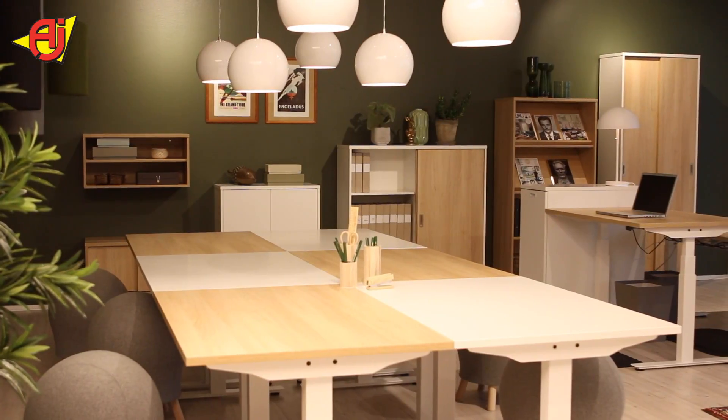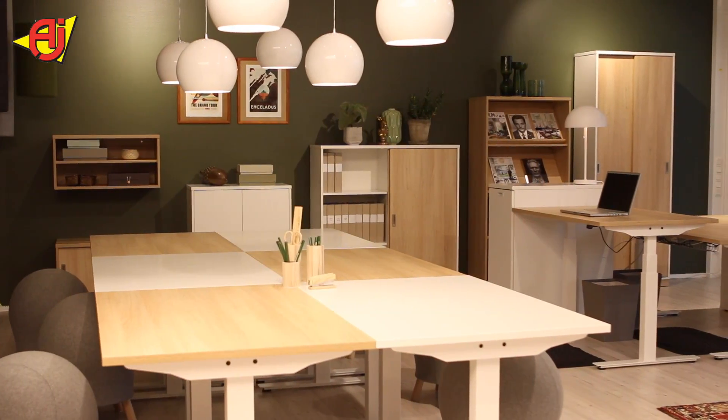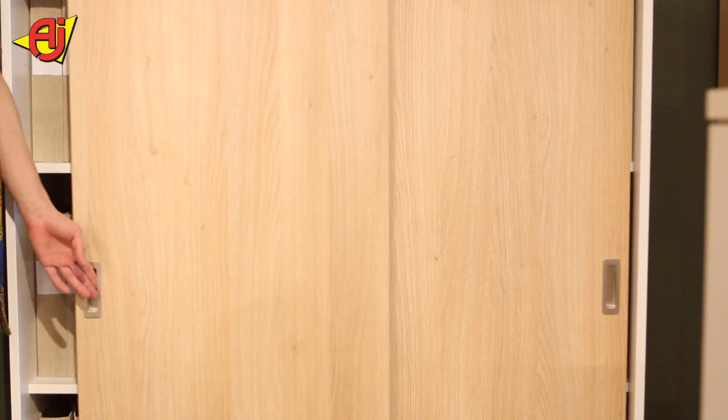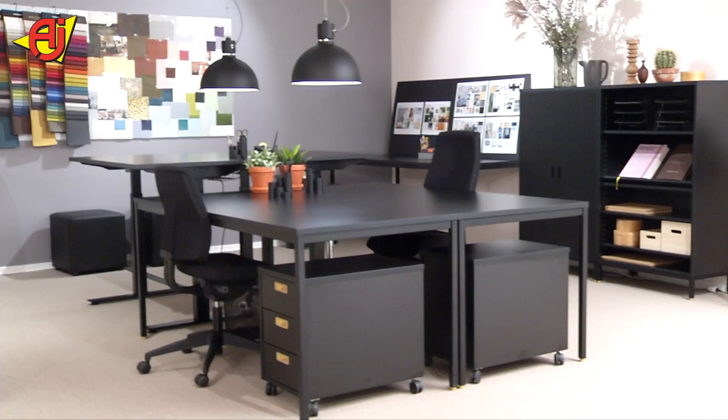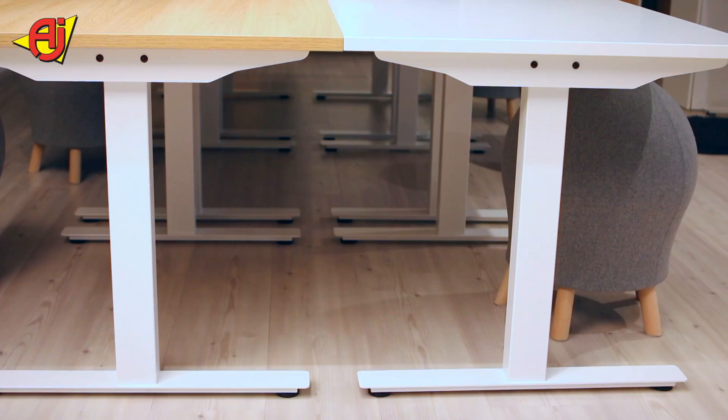The Modelos range has its own integrated handle, especially designed for this range to be able to fit all applications such as drawers, doors and sliding doors. We've got 3 table leg shapes: 4 legs, O legs and T legs.